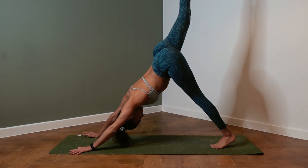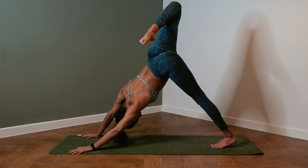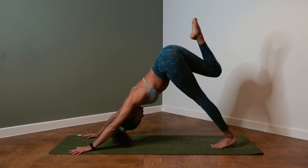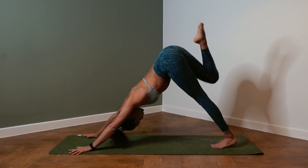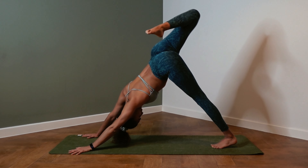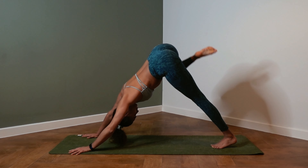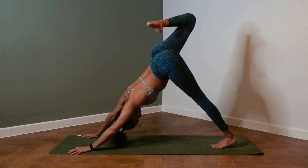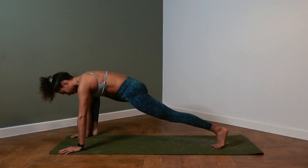Inhale, the right leg up to the sky. On the exhale, bend the knee and split the hips. Right knee goes over the left, right knee towards the sky. Start making circles with the knee — big circles using the full range of motion, in one direction and then the other. Exhale, bring the knee to the chest and step on the outside of the right foot — lizard pose.